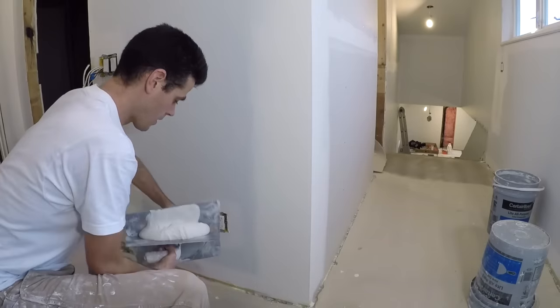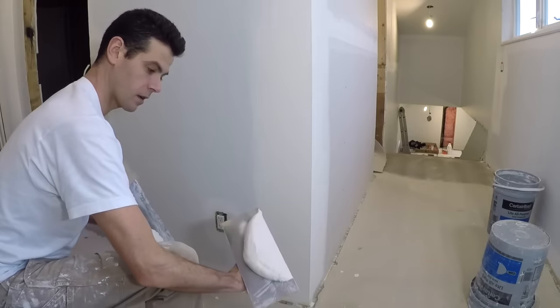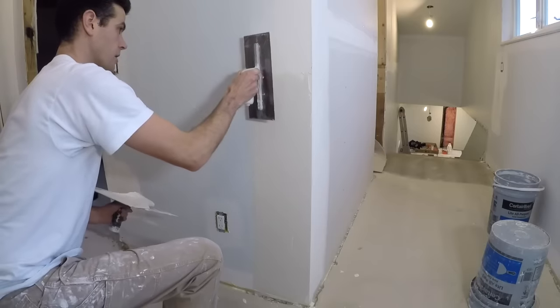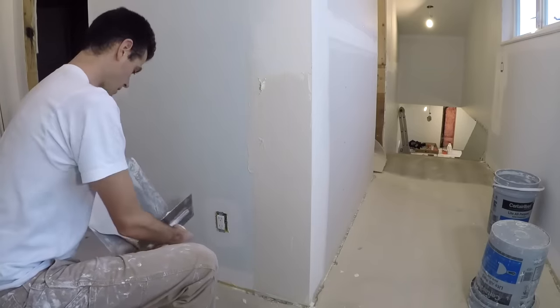Now it's basically the same thing. I'm going to get my mud tidy and get a pretty wide trowel swat here, and I'm just going to go up like so. I'm going to try and make sure that it goes just past the line that I left on my last coat.